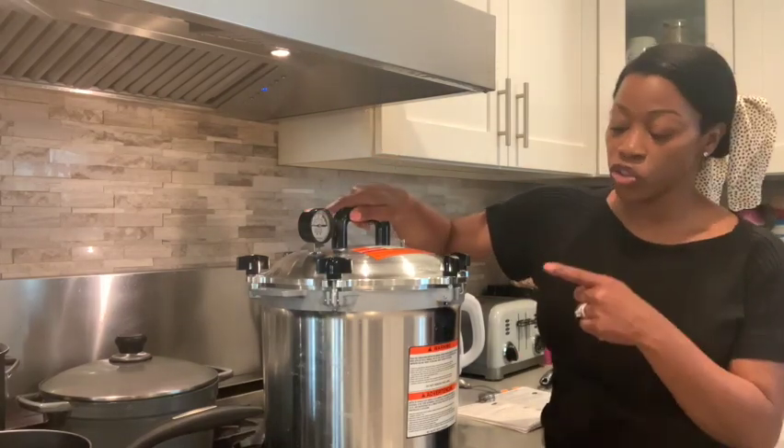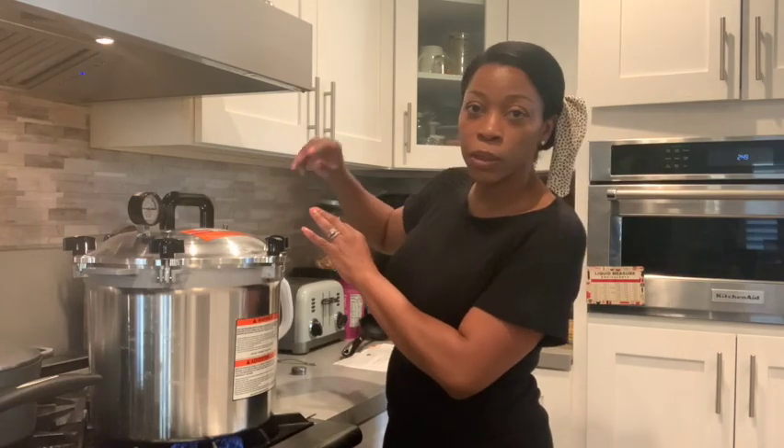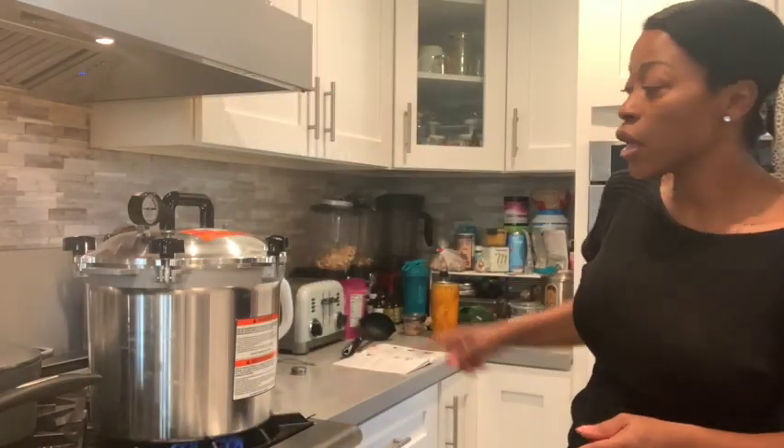We have our cover securely on and the stove is on with the flame on high. Now, to vent — venting is just where you have a steady stream of steam coming up. Once we have that steady stream of steam, we're going to set our timer for 10 minutes. After 10 minutes we'll put our weight on top and keep going. One thing to do while pressure canning — since you're tethered to the kitchen — is reorganize junk drawers, do dishes, wipe down the refrigerator, or read your canning books. I'm going to come back when we get a steady stream going.